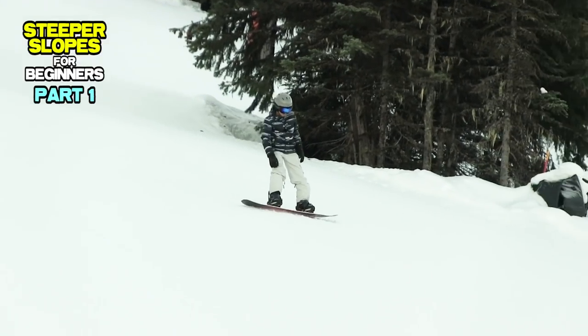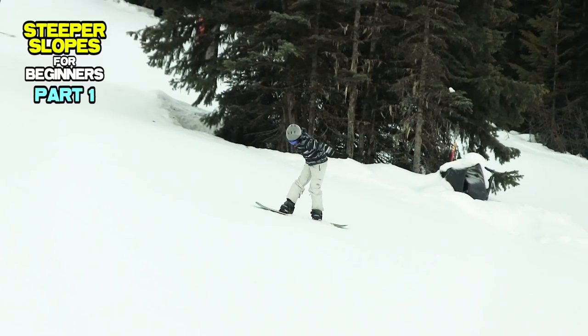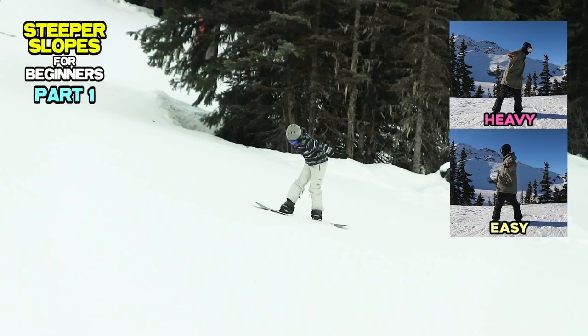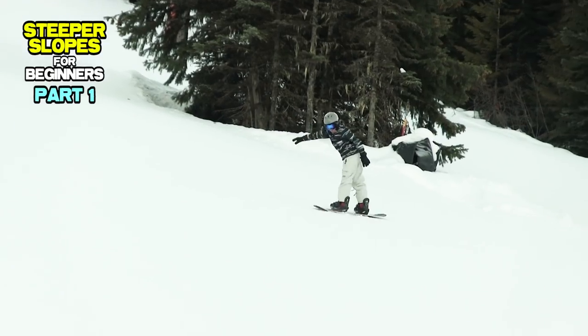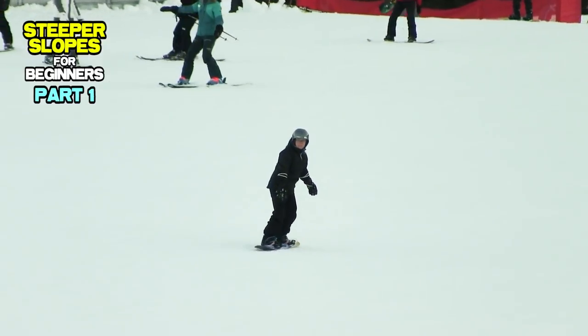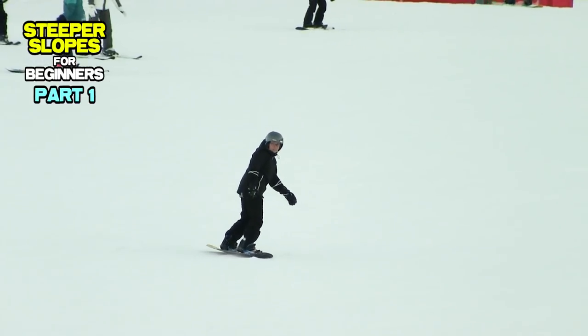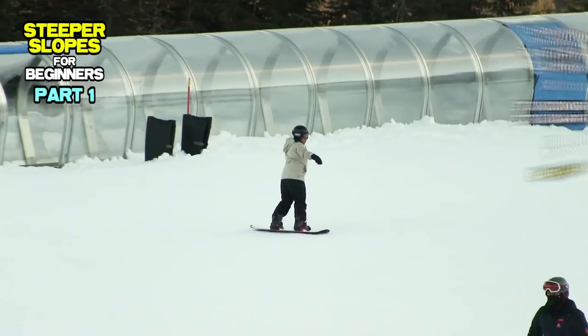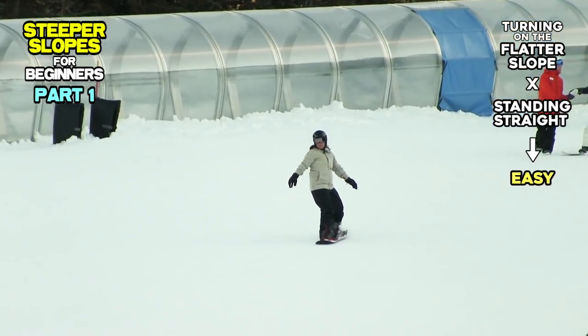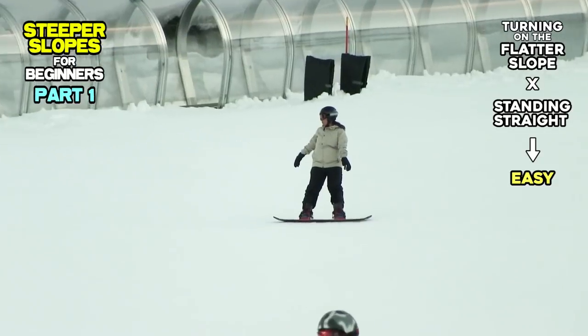Typically, beginners are leaning back and bending their body while riding on steeper slopes. By these body alignments, beginners lose control of their rotational balance so that they can't complete the turn and fall after getting more speed. While beginners are riding on beginner slopes, the angle of the slope is very close to flat.